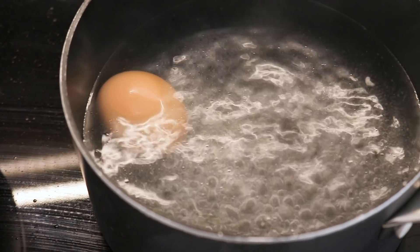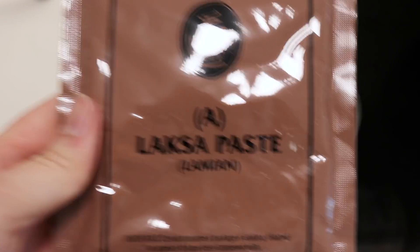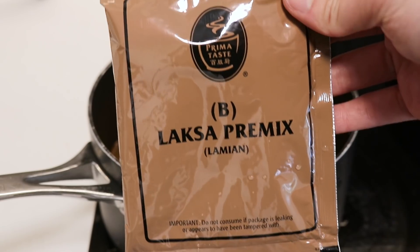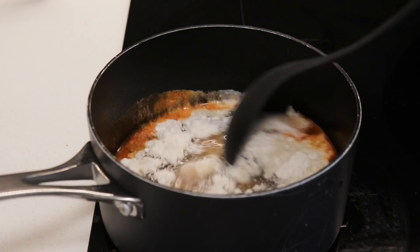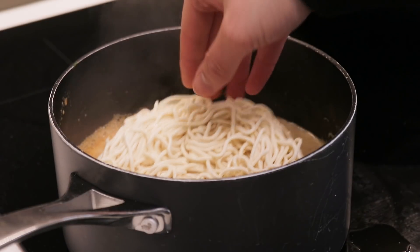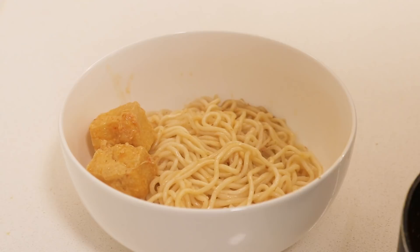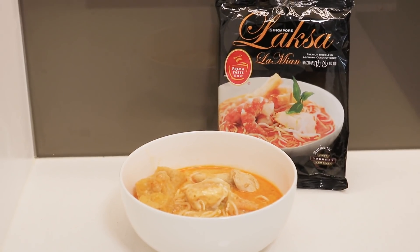I'm frying up three pieces of prawns and three pieces of chicken, and at the same time boiling an egg. Once those are done, I add the laksa paste and laksa pre-mix into 500ml of water, mix it, and bring it to a boil before adding all the ingredients into the broth.